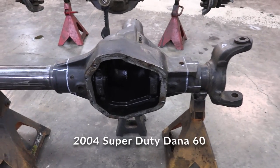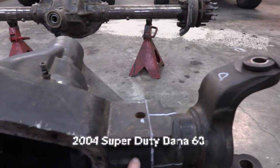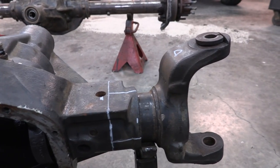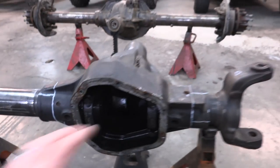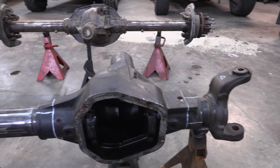The way they did these Super Duty 60s, there's not a whole lot of room on the driver's side. You can see the weld right here — this is what holds the tube into the housing. We're really far away from that so we're going to be just fine. We're going to cut it in the same location on both sides to make it easier to swap the two sides.